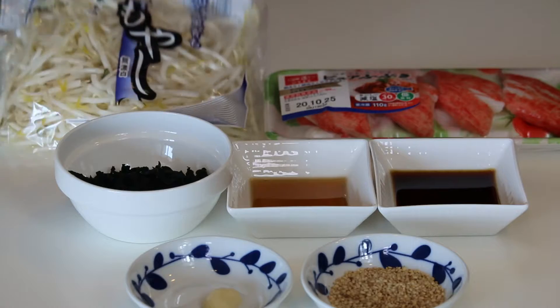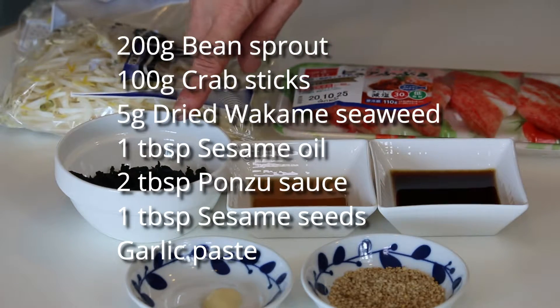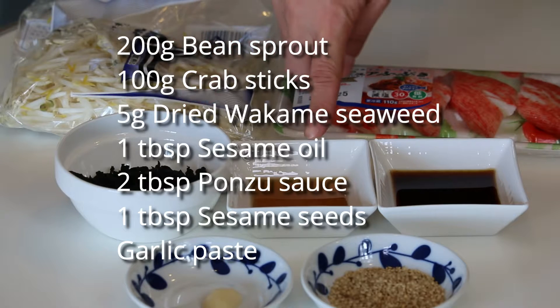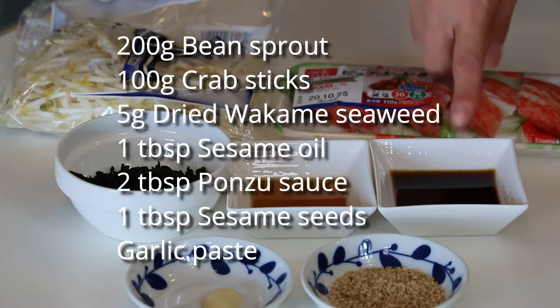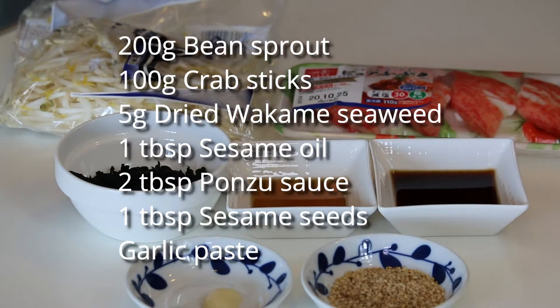These are what you need: 200g bean sprout, 100g crab sticks, 5g dried wakame seaweed, 1 tbsp sesame oil, 2 tbsp ponzu sauce, 1 tbsp sesame seeds, and a little bit of garlic paste.